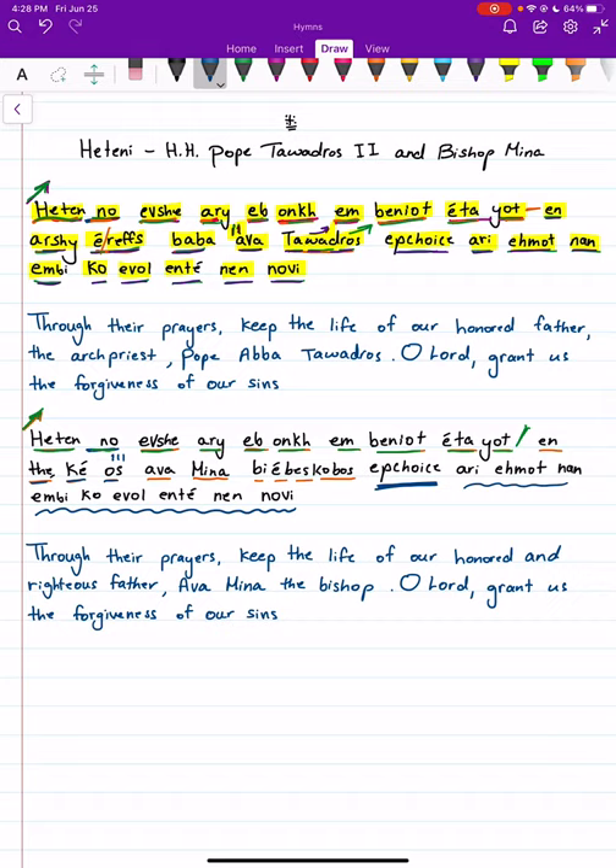There are three here, and we can take a small pause between each one of those words. Also, there are two hazat on when we say the bishop's name, 'Aminah'. So let's try that again from the beginning.